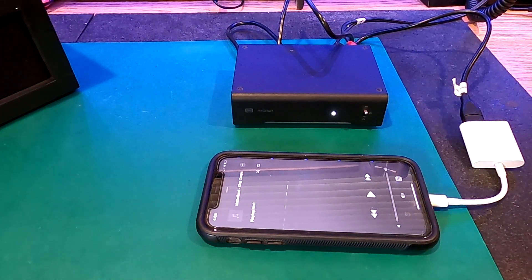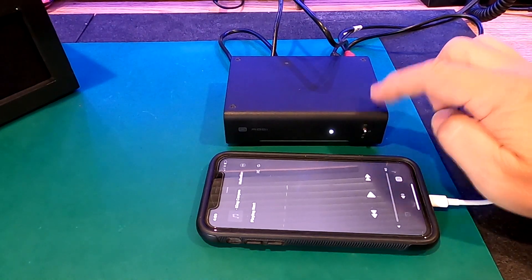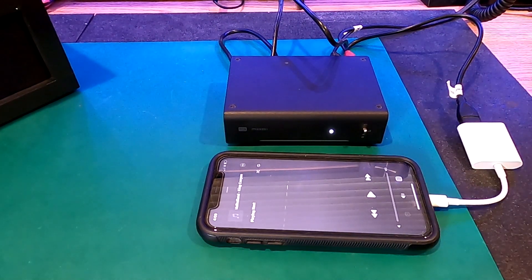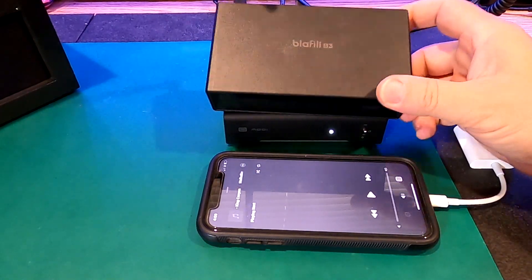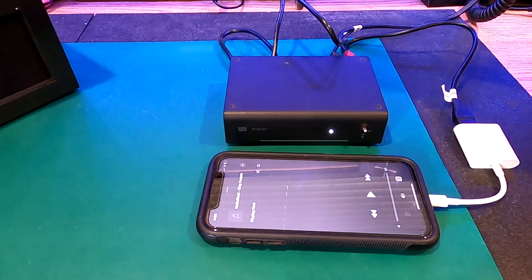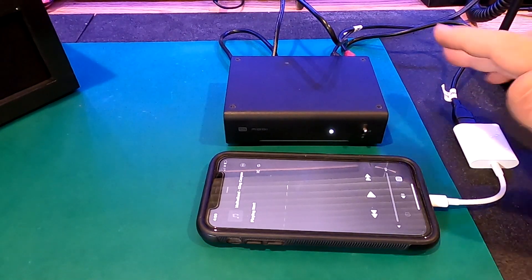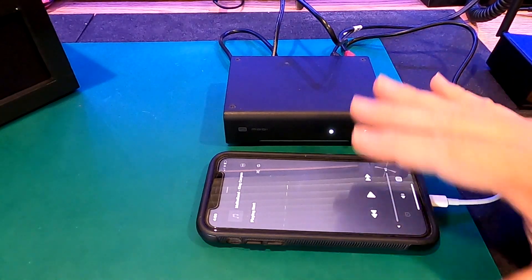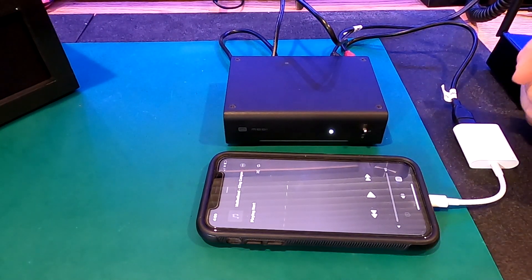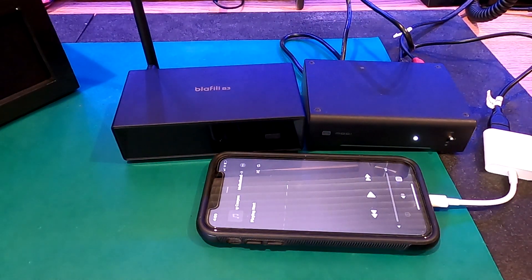I'll shut that off for a second. The advantage to this is it's a dedicated digital to analog converter. This has a slight improvement over the B3. Remember, the B3 is kind of a do-all device - a really top quality do-all device that gives you lots of flexibility. But this is a dedicated DAC with slightly better audio quality. However, you're always going to be tethered, so you won't be able to do this wirelessly - there's no Bluetooth in this thing at all. So if you don't mind that, I would definitely recommend the Modi 3. If you want something a little more flexible, then I would recommend the Blafili B3.